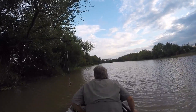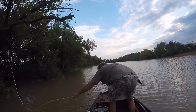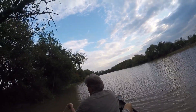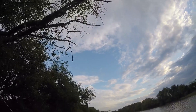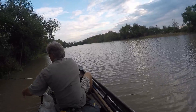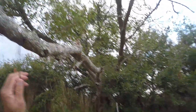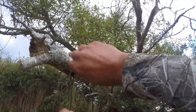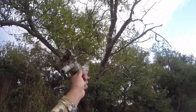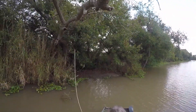Here we go. You want to just leave that line in the tree, or you want to cut it out? Hold that. Hold what you got. I think I can reach it. I thought I did. You wrapped it a few times there. Let me sit my big ass down before I flip this.